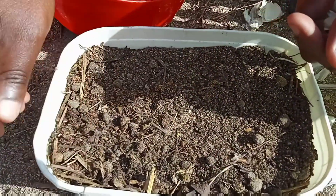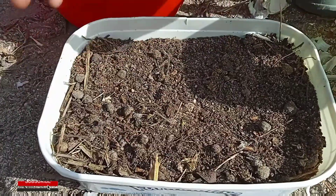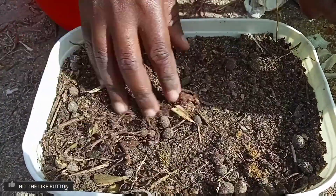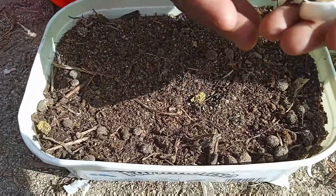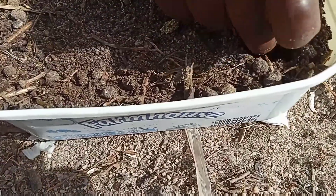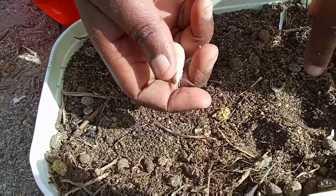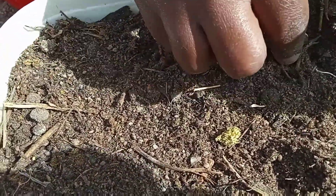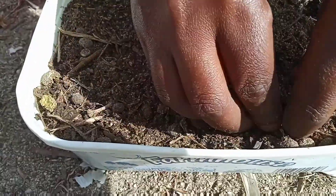I'm going to show you quickly what you can do at home. You can get a two-litre ice cream bucket or whatever container you can manage, put in some nice good soil — even potting soil works. Then take your small cloves of garlic and just put them in there, making sure the part that is sticking out is facing up.